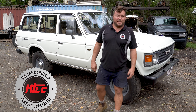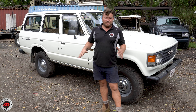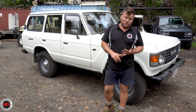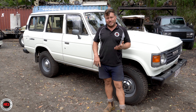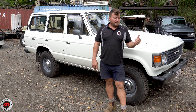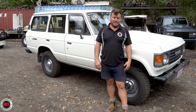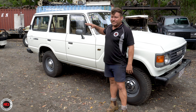Check out this absolute stunner behind me. This is a six-month 1983 FJ60 and this is about as original as they get around here. It's an absolute stunner. There's no real aftermarket stuff on it. The back story on this one: it was one owner from new until recently where the customer Jason bought this vehicle, and it now lives up on the Sunshine Coast — it suits it up there for sure.